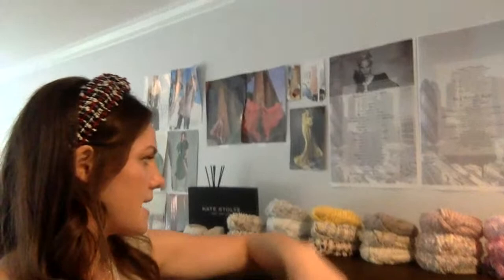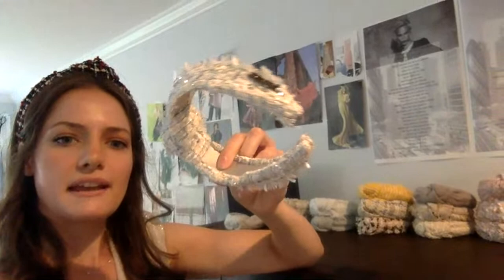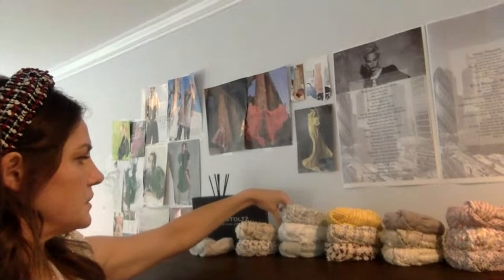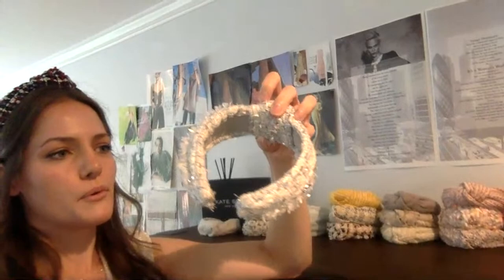As you can see, the tweed is on top of a silk charmeuse layer, which just creates this beautiful finished headband. One thing I think is really important is quality. Whether you're buying or making anything, you want your investment — whether it's your time or your money — to be worth it. So you really want to make sure it's a good quality.